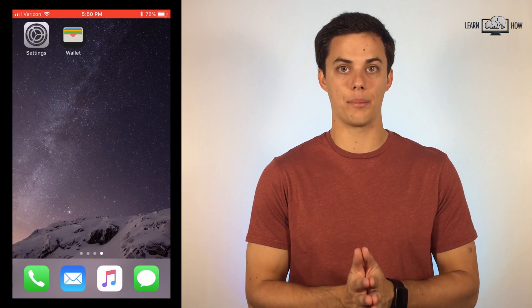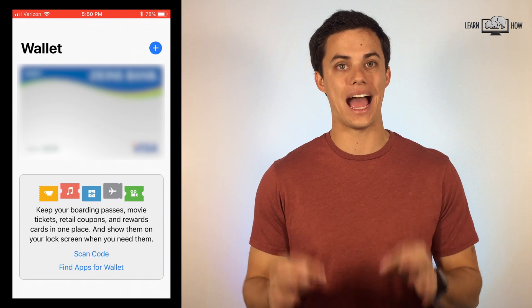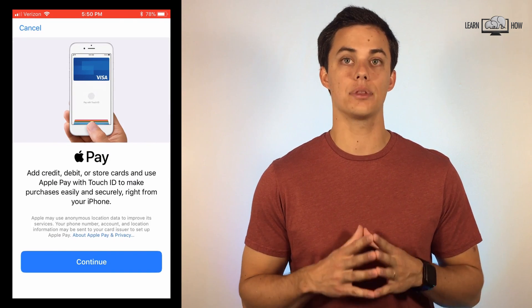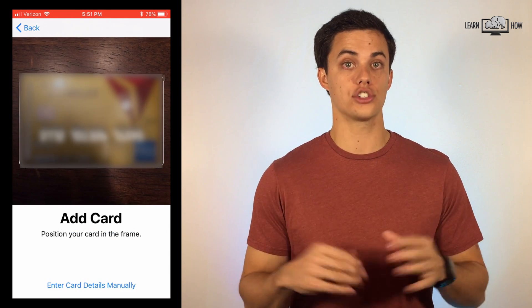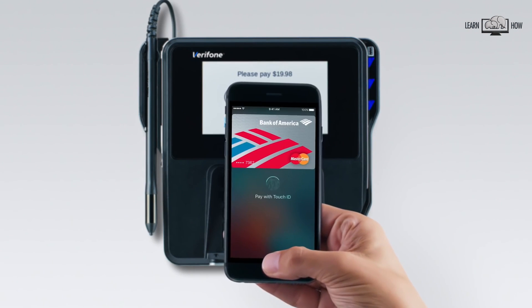Open the Apple Wallet app on your iPhone. On the main screen, you'll see an Apple Pay logo near the top with a plus sign. Tap the plus sign to add a new card to your wallet. Follow the on-screen prompts to get your card set up. After getting your card added to your wallet, you'll be able to use it wherever Apple Pay is accepted.